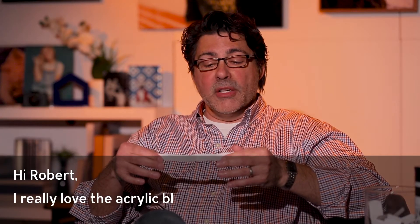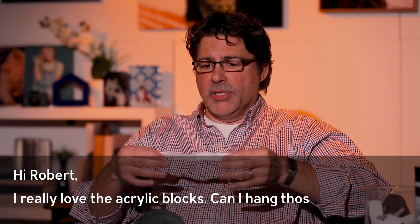Why don't we jump right in to our burning questions? The first one comes to us from Jane R., and she's in Austin, Texas, and she says: Hi, Robert. I really love the acrylic blocks. Can I hang those on the wall?